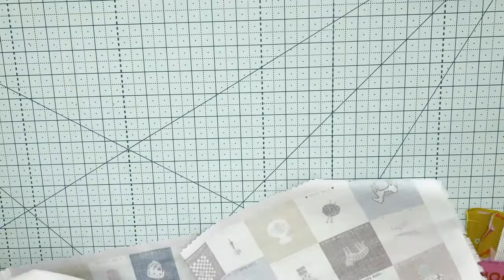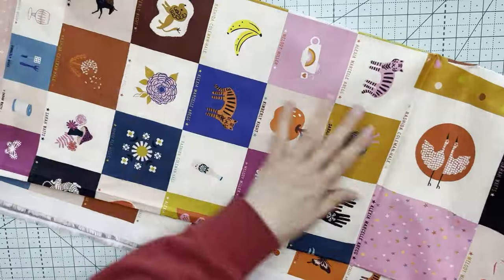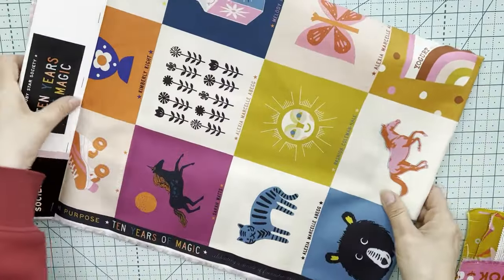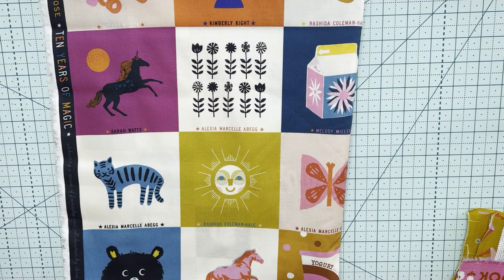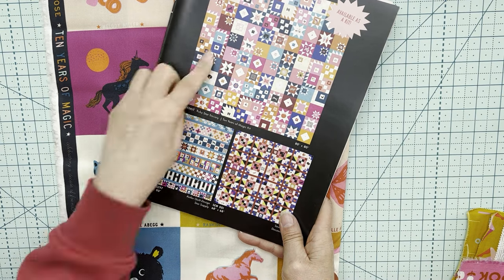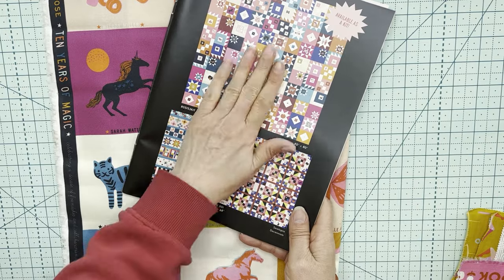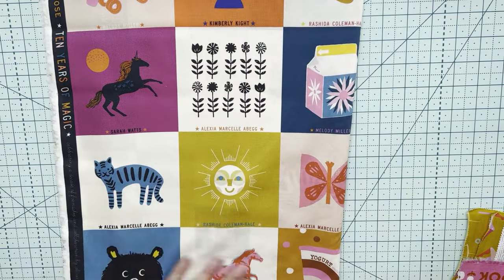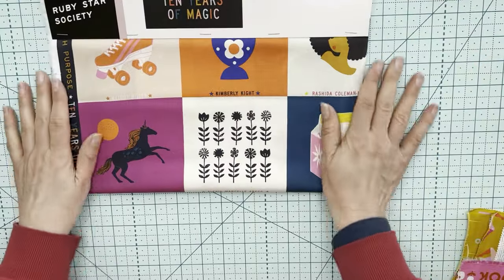I have ordered this panel. The first bolt has already sold out, so I will be ordering another bolt. If you want to grab one to make up your own pattern — they also have a pattern called the 10 Years of Magic and they're offering it as a kit. I'm not going to be selling that kit, but it is available through other shops. So that's all the Ruby Star Society magic.